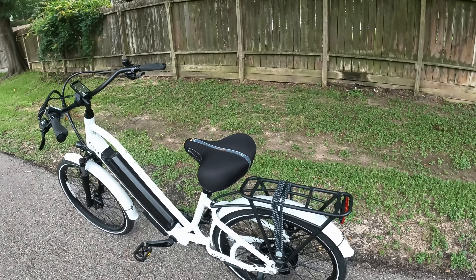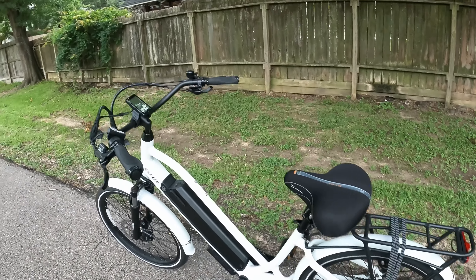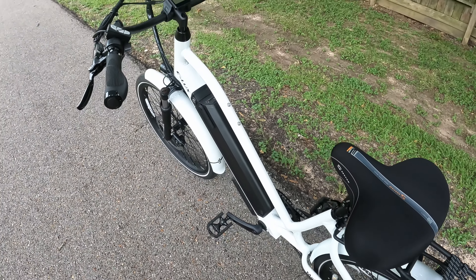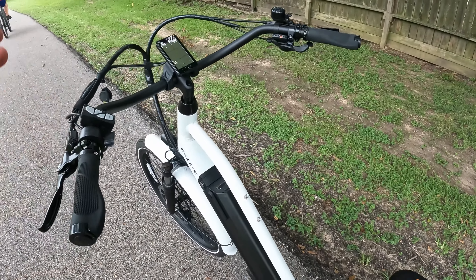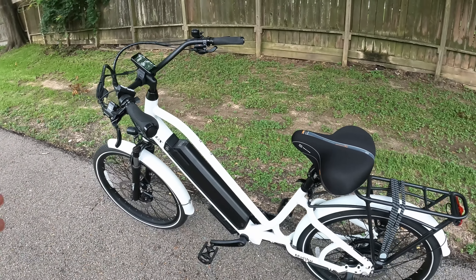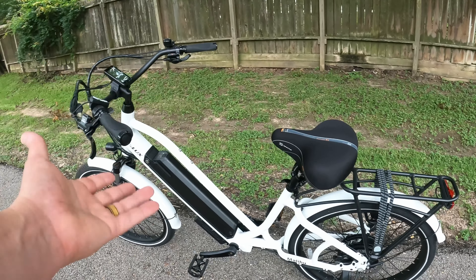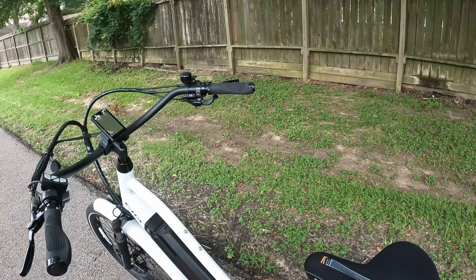The battery we have here is our 14.5 amp hour battery, which is different from the other GTs — all the other GTs come with the 21 amp hour battery stock. But you do have the ability to put the 21 amp hour on here; the frame still supports it. It's basically the same frame as the Malibu GT, but the Mini just has those 24-inch tires, which brings everything a little closer to the ground.